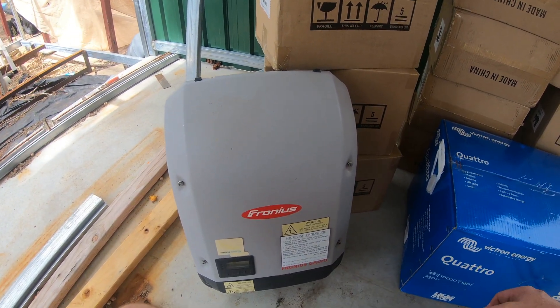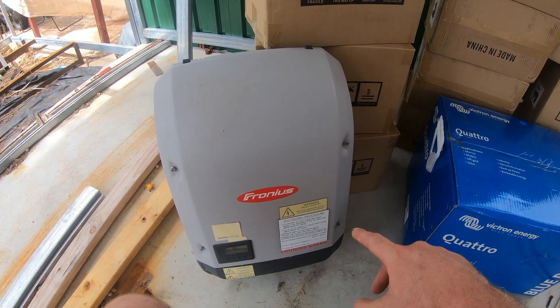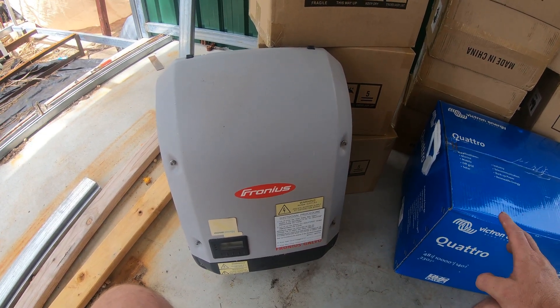These are daisy-chainable. You can link — I think three or four of them together, maybe more than that, I'm not sure. I'm not a solar expert. But I'd be happy — these are cheap on Gumtree — I'd be happy just to keep grabbing these and keep daisy-chaining them until I get the size I want.